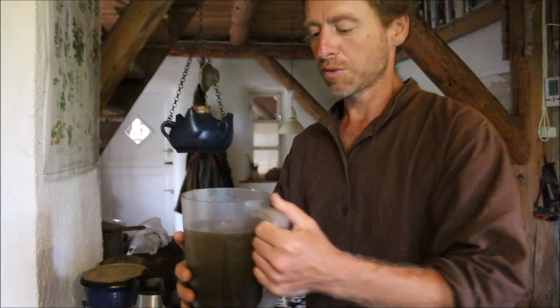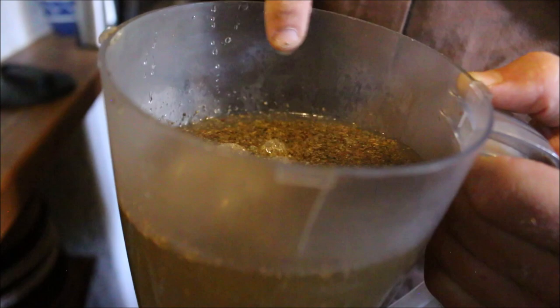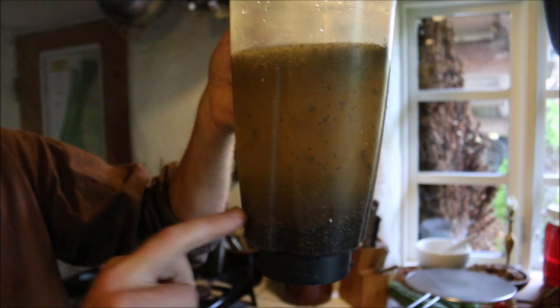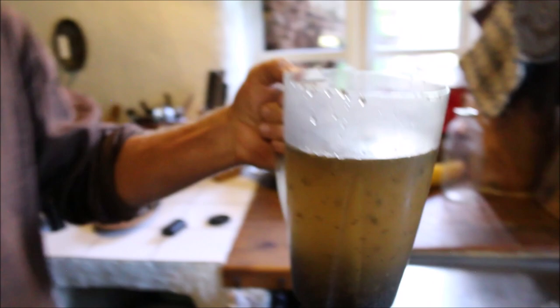So that was the first rinse. If you look you can actually see some bubbles — you can actually use saponins as soap, they will function for that. That's a good sign that the saponins are coming out. The good seeds are heavy and solid and they sink to the bottom, and all the water with the bad seeds and the chaff we pour off. Then we put some new water on and repeat.